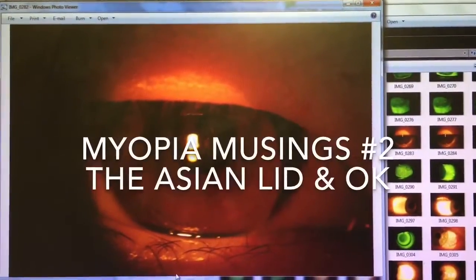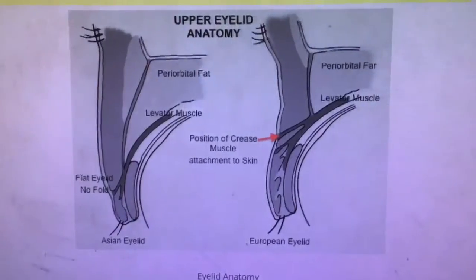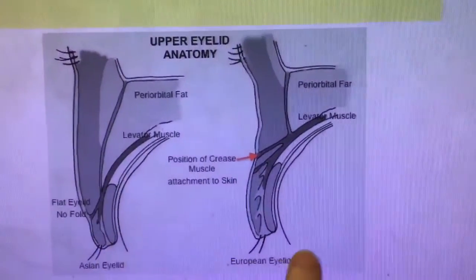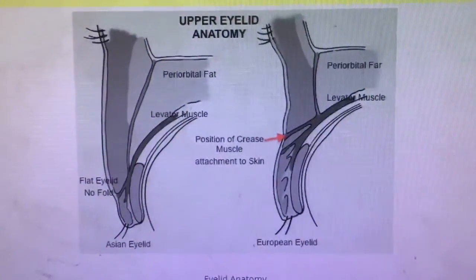I want to talk about the Asian lid — the curse of ortho-K fitters everywhere. The Asian eyelid is like a thick wedge of tissue, so there's just so much power that the lid can put on the surface of the ortho-K lens with blinks, whereas the Caucasian eyelid is more like a thin sliver of tissue, so it just doesn't put quite as much pressure on a contact lens.